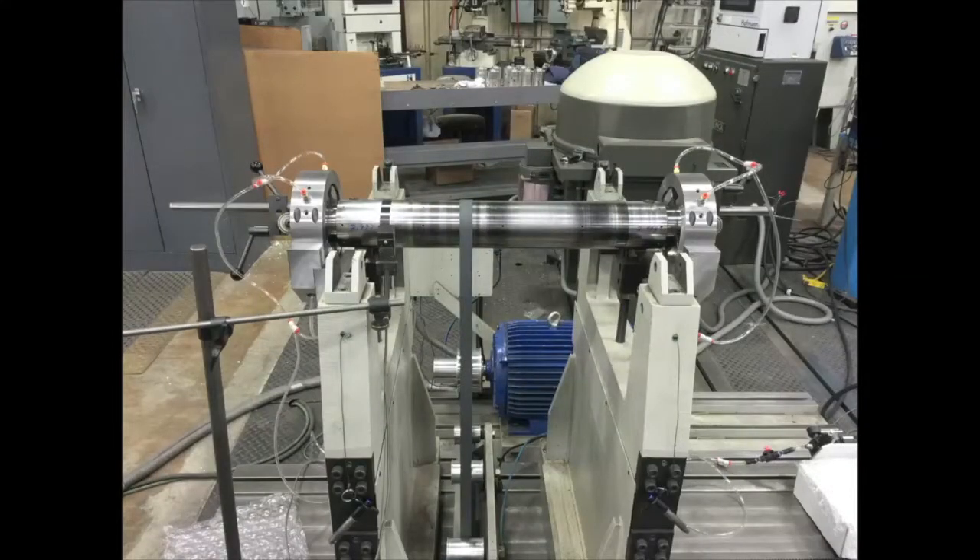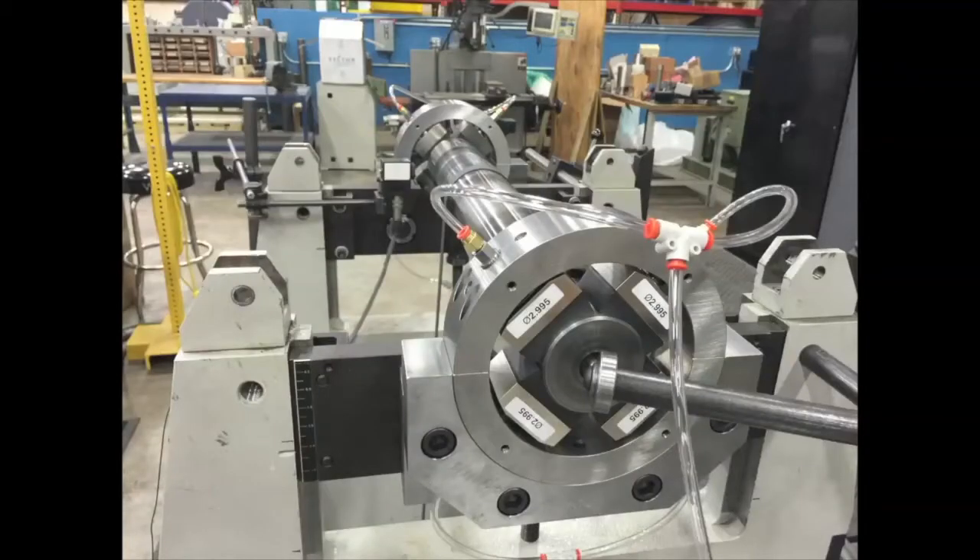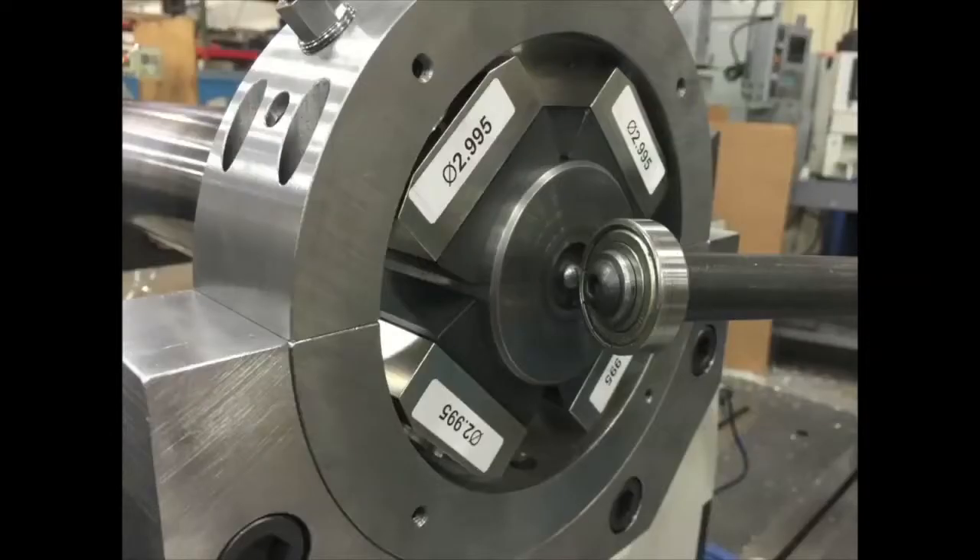Here at Hoffman America Corp in Lynchburg, Virginia, we have a master balance artifact spinning and supported on New Way air bearings. This balance machine has a capacity from 50 to 2,000 pounds. The balance artifact here weighs 87 pounds, so we are in the light end of the machine's range.